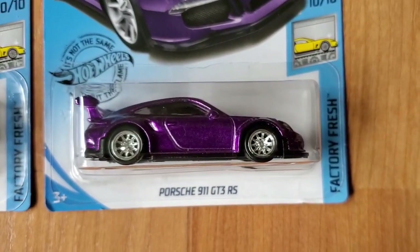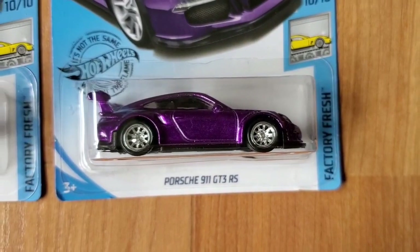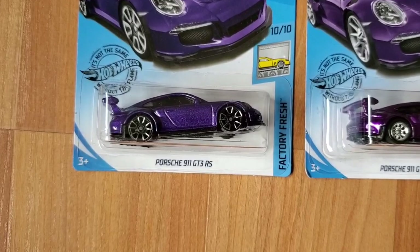The wheels are kind of like a chrome multi-spoke rim compared to the regular rims and plastic wheels.